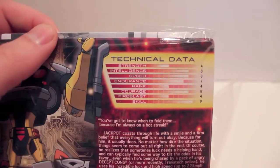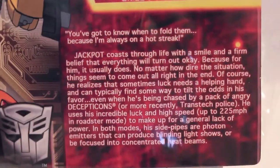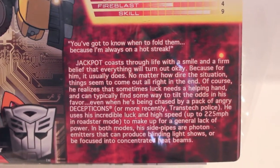Bio card, because I always forget to show these off. If you want to see his tech specs, there's his tech specs. If you want to read his bio, you can pause it, read the bio. Cool artwork.